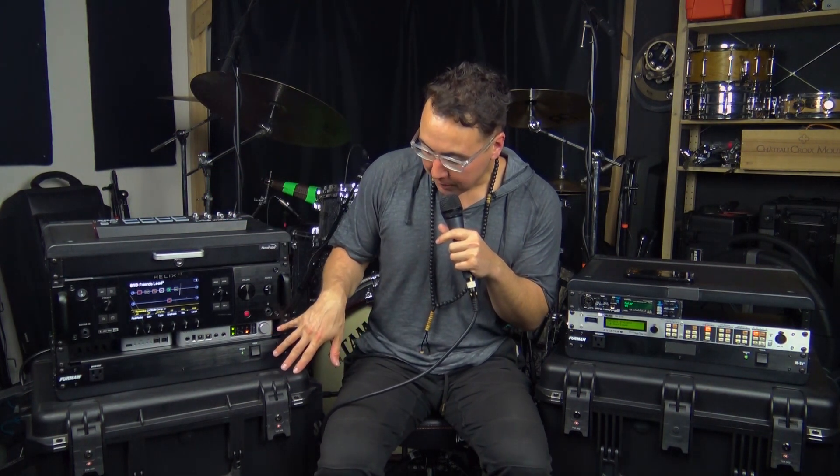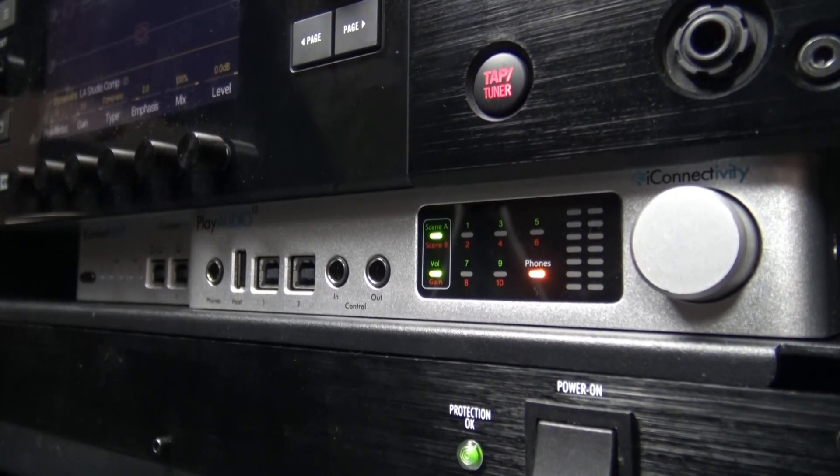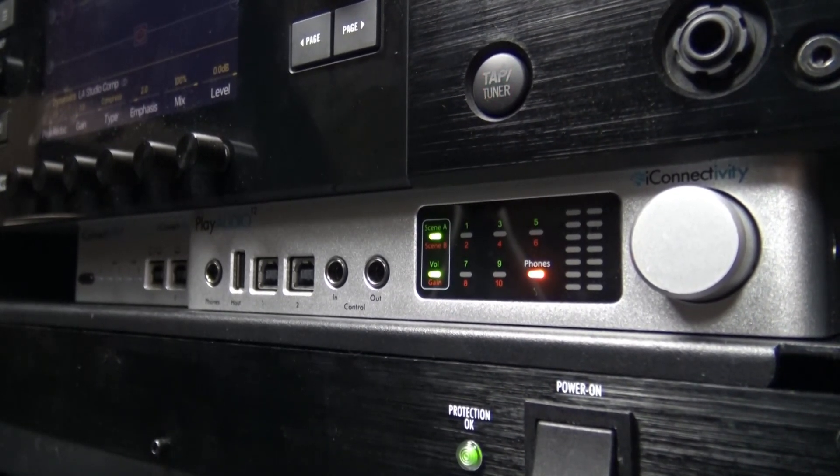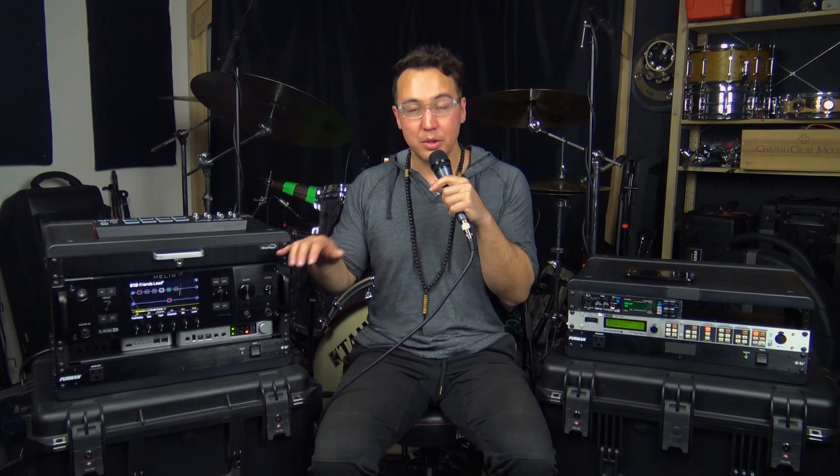So to do that, we picked up this audio interface. This is an iConnectivity Play Audio 12 — easily the best thing in the game right now for what it does. This single $500 box replaces what used to be three different pieces of gear that would normally cost somewhere around $2,500. Great piece of gear, works really well.